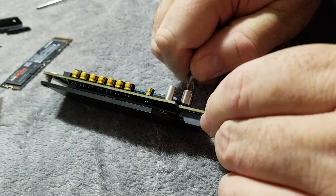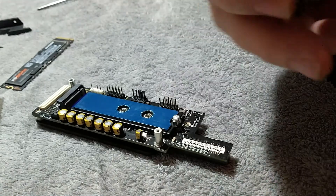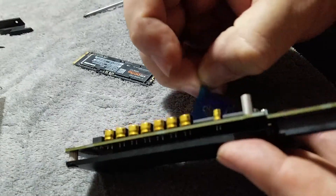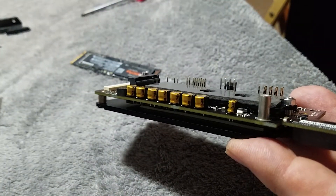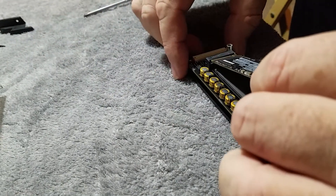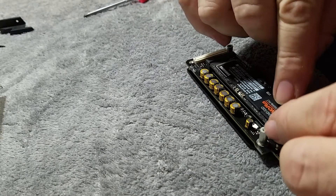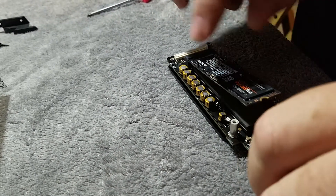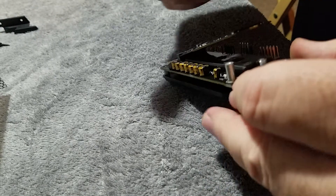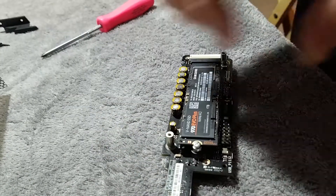For the second drive, you don't want to put too much torque on it — just give it a little snug with your fingers. It only has to stay put; it's not like this thing's going off-roading. We'll remove the tape, get it out of the way, then install the second NVMe drive — little click, she goes right in. Close that guy down, perfect fit.